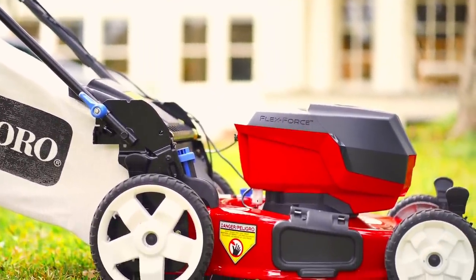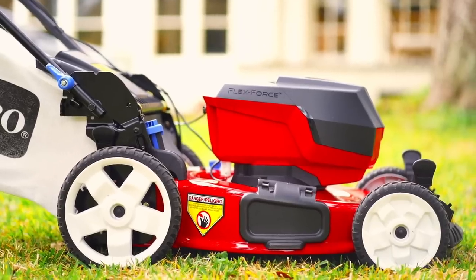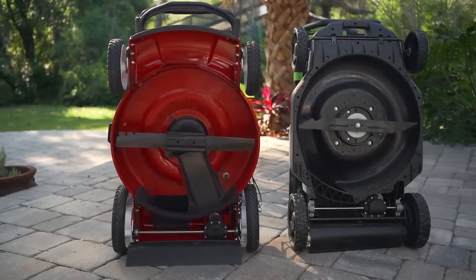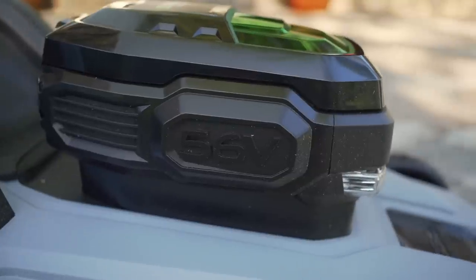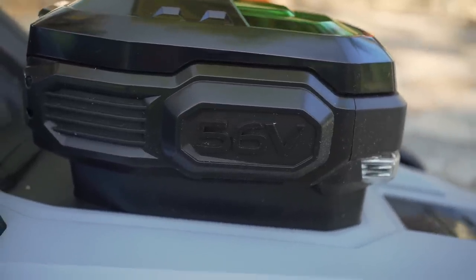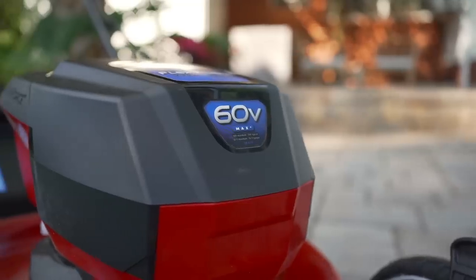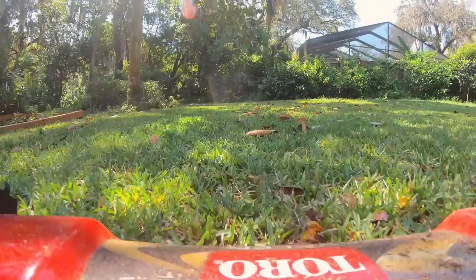The bag becomes completely full and the leaves are just packed in there. Unlike the Ego, it kind of half fills the bag and then it starts getting jammed up. I think that just has to do with a superior blade and maybe a few more volts — it's able to have more power to push those leaves into the bag.